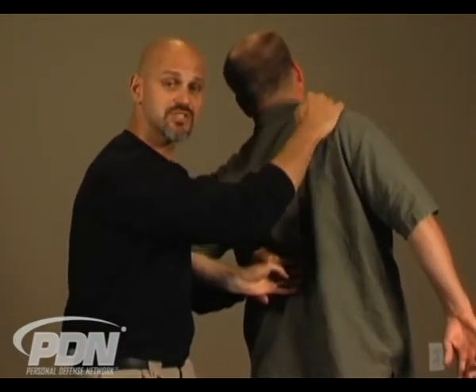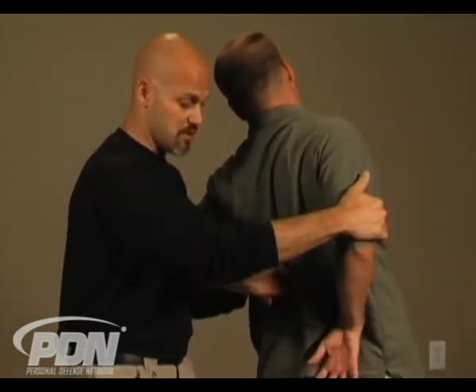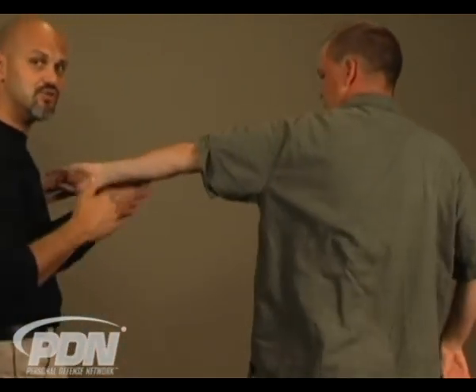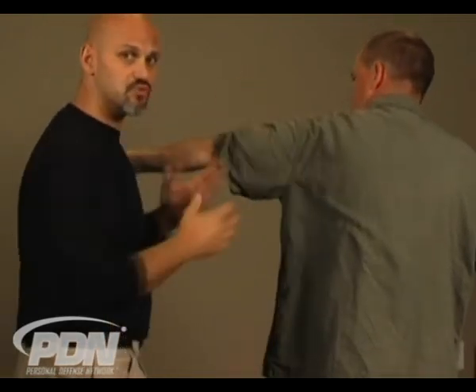I can ensure that he doesn't get away, or I can now move him somewhere else — because one of our principles is to either immobilize him against a wall, car, desk, or floor, or grab him by the shoulder or other arm and actually move him with a great deal of pain compliance control. The wrist lock is something we can use in conjunction with or as a bridge from the arm bar to help gain control, immobilization, and get to the next step.